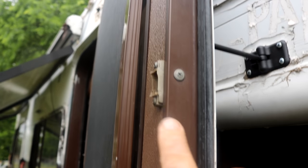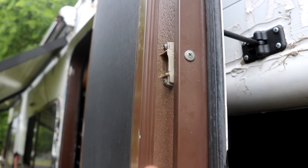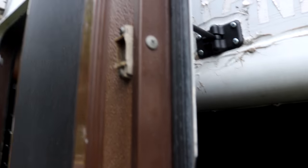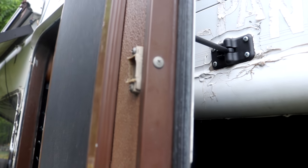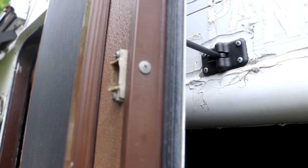As you can see right here, there used to be a magnet, and this is what would keep the screen door attached and open. So I have to replace that because it's falling apart too. That's the thing about older RVs — you have to fix them up because things will fall apart or get old and stop working.